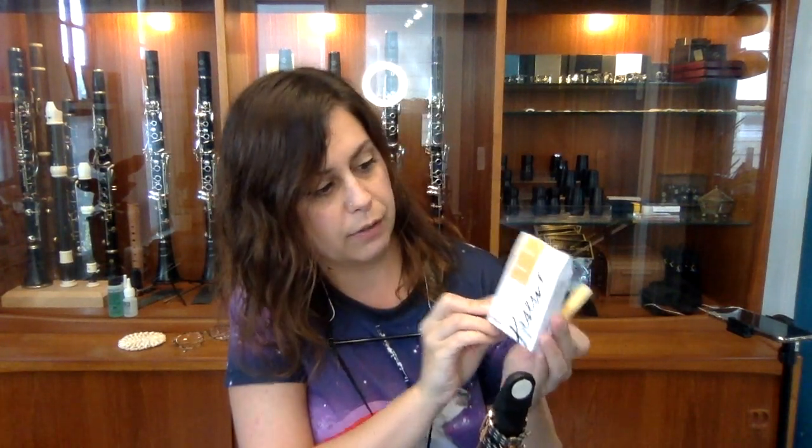We're going to be working with the D'Addario Reserve Evolution reeds today. I'm using a strength three and a half plus, which is a quarter strength denser than I normally would — I would usually just use a plain old three and a half. The plus aspect should give me a little bit more reed to work with, and these blanks are the biggest blanks of all the D'Addario reeds, so it'll give us more material to work with. These are not typically my reed of choice and I've never played on these before — they're brand new.